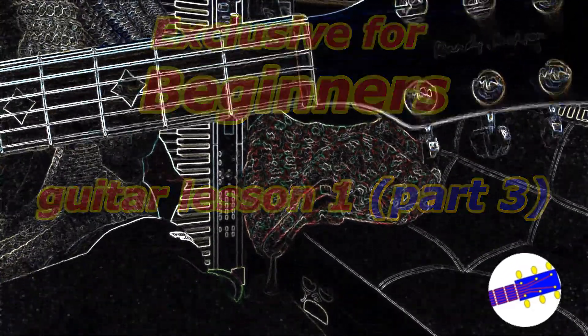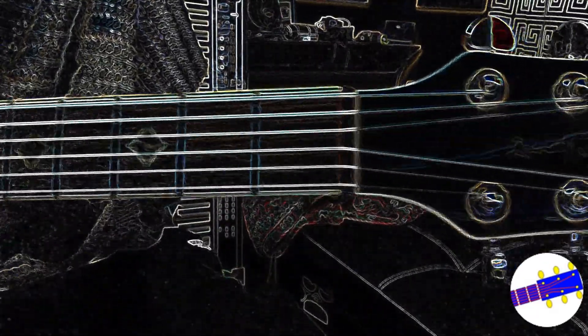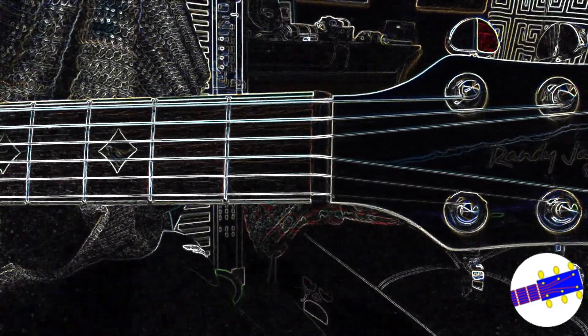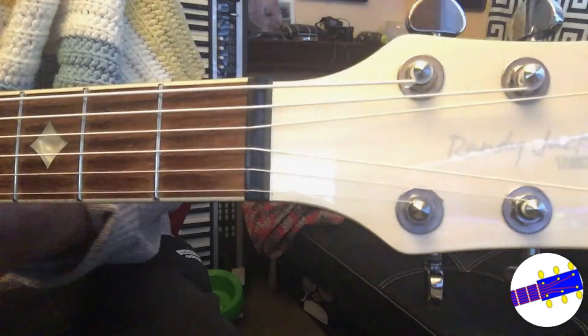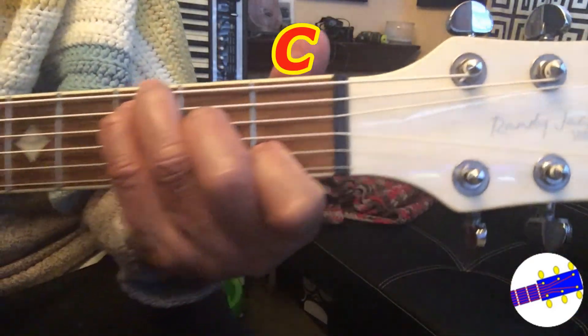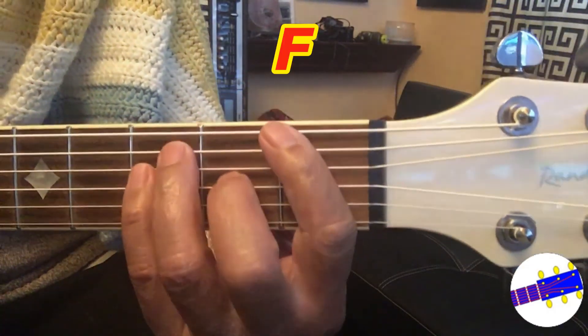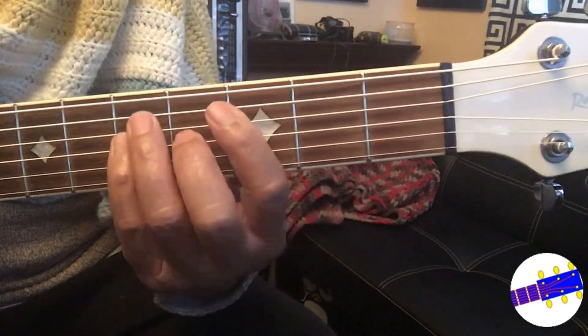Now we are going to learn another group of chords, and this type of chords will require 4 of your fingers, so it will feel a little harder than the first one, but again you will get used to it in no time. The chords you will be learning are C, F, and G.